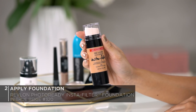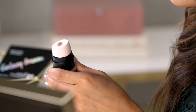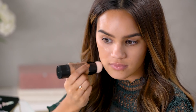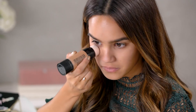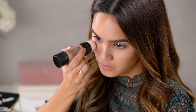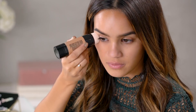Moving on to foundation, I'm going to be using the Revlon Photo Ready Insta Filter Foundation in the shade 320 True Beige. This foundation gives you a natural, flawless, filtered app effect, and it actually has a built-in sponge which is perfect for application and blending. When applying foundation, I like to start in the center of my face and then slowly blend out towards the edges, also applying a little bit under my eyes in a dabbing motion to help conceal my under eyes.